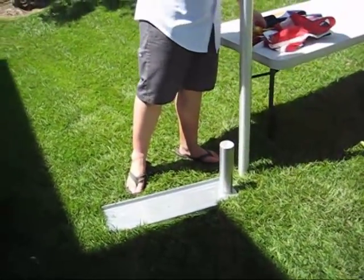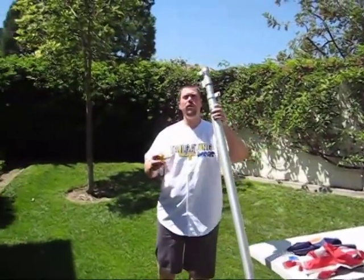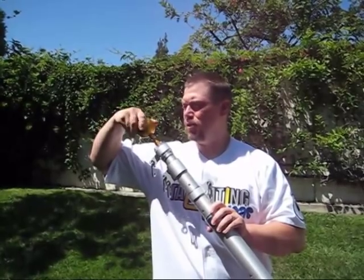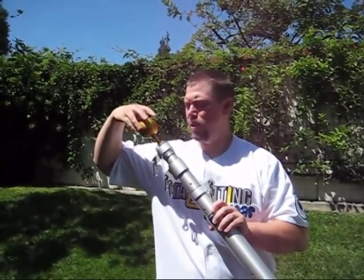The first thing you do when you get to your tailgating space is take the ornamental gold ball and twist it right into the top of your flagpole. It gives your flagpole a little more snazz and class, so you're flying a gold ball on top of your flagpole at your tailgating space. Tighten it on there real nice.